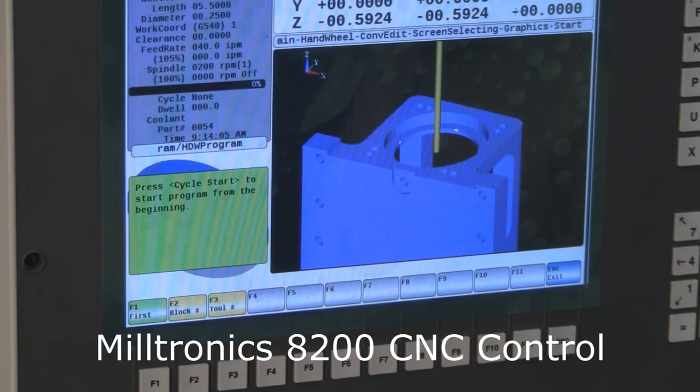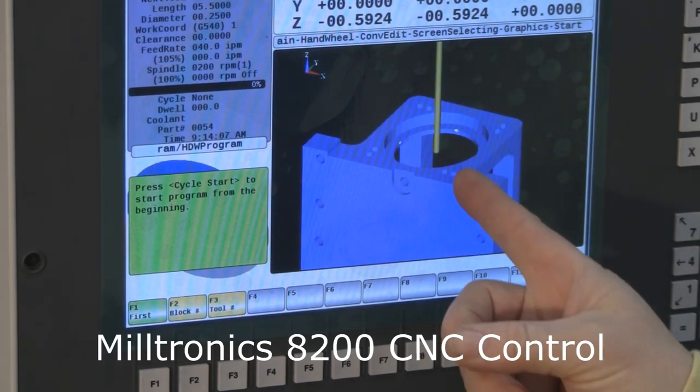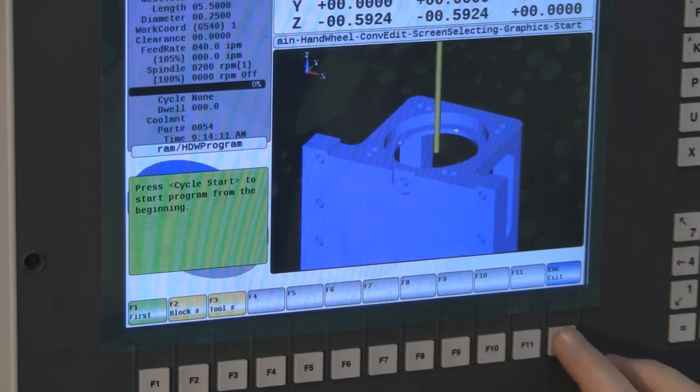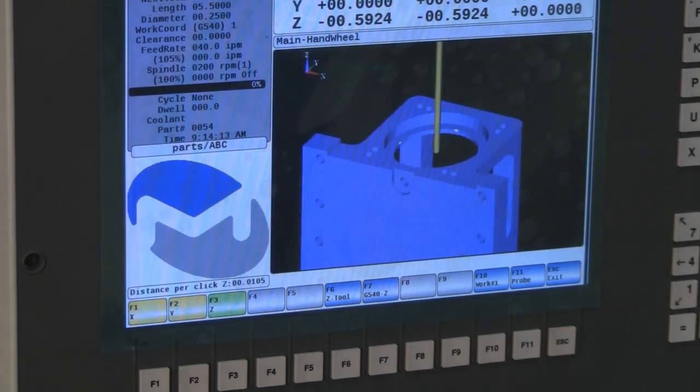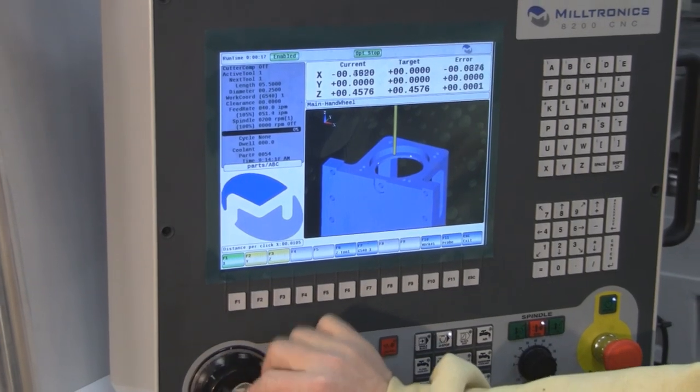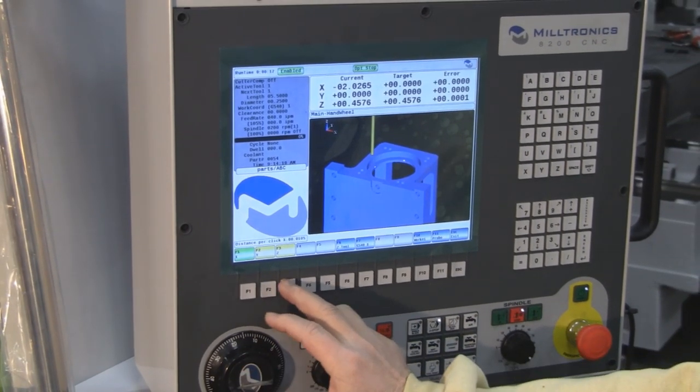We're going to do one more cycle. All we're going to do is touch off to the top of this casting for Z zero, and same kind of deal. Go to the hand wheel, put Z up, bring it over to the side a little bit, Z down.